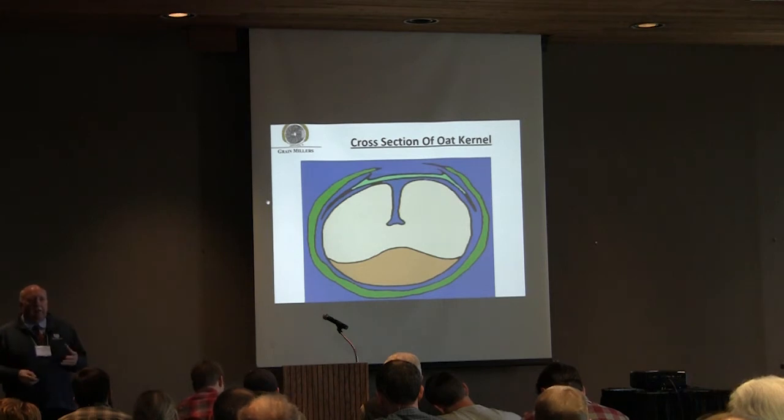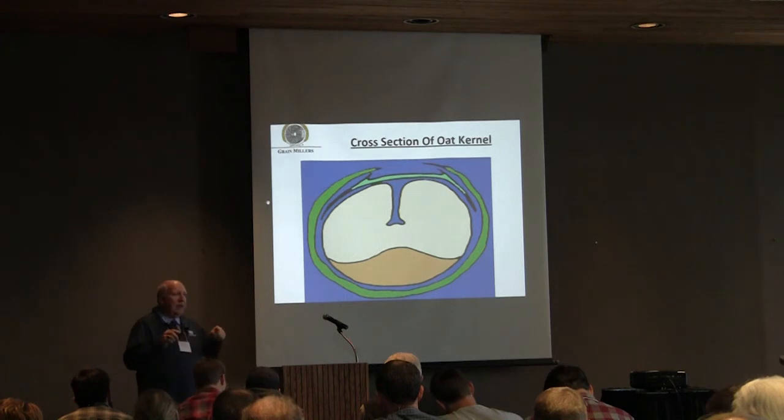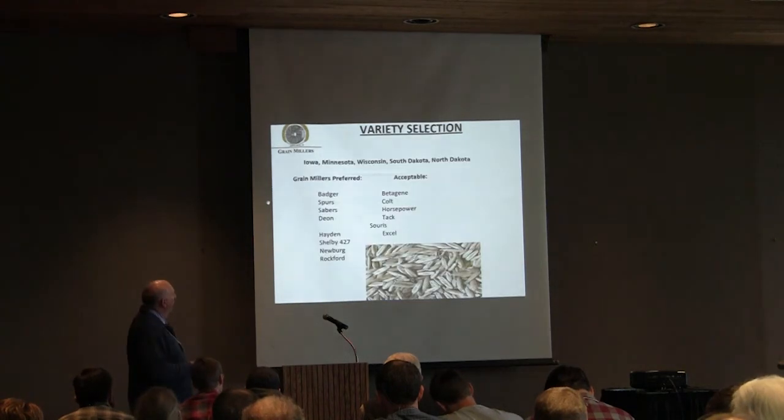Varieties vary in that, and as a grower, you need to understand that because it can affect your test weight going forward.